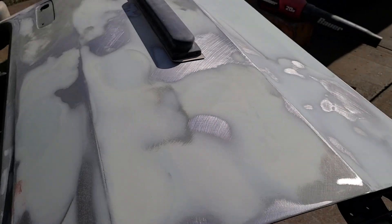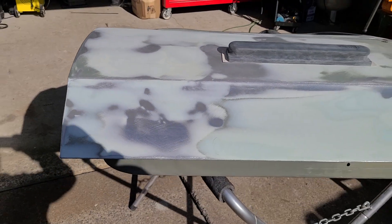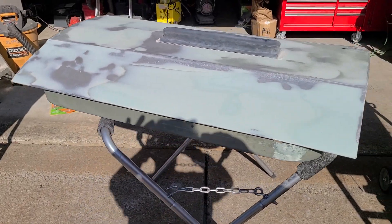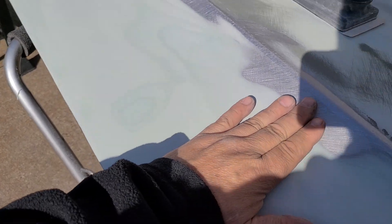The '86 Dodge Ram door — the driver's side — is fully completed. We just need to put it in primer. Let's take a look at the situation we have here, people. I'm hoping you can see this. Take a look at the door — look how flat. I know you can't see it like I can see it, but I'm just going to run my hand across here and show you.